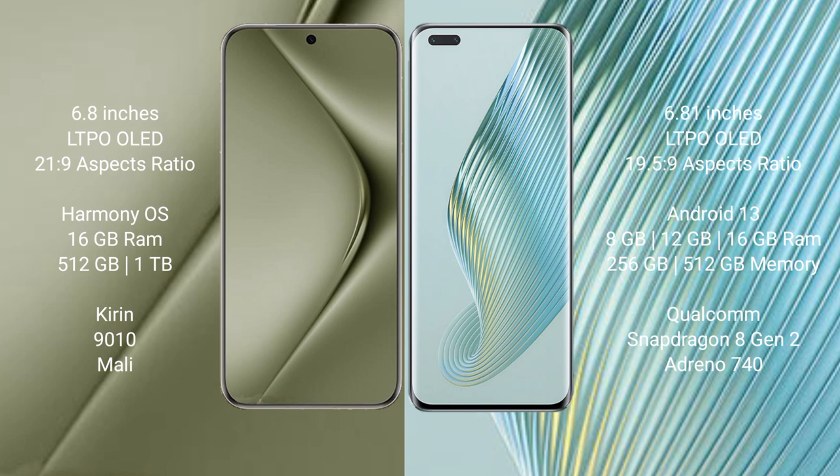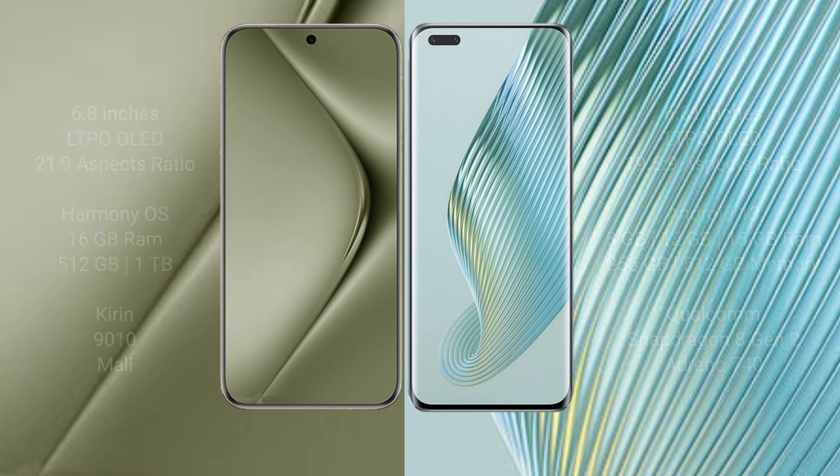Huawei Pura 70 Ultra comes with 16GB RAM and 512GB internal storage, Kirin 9010 processor, and Mali GPU. Honor Magic 5 Pro comes with 8GB, 12GB, or 16GB RAM and 256GB or 512GB internal storage, Qualcomm Snapdragon 8 Gen 1 processor and Adreno 740 GPU.